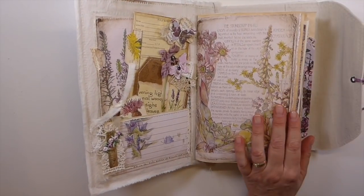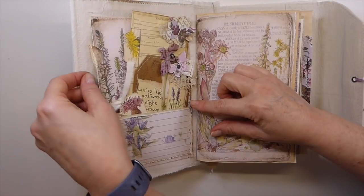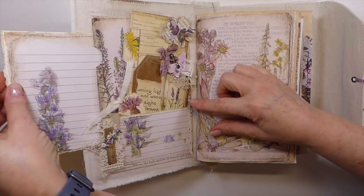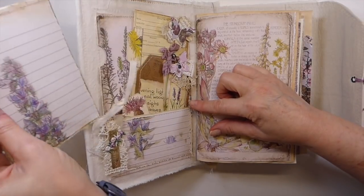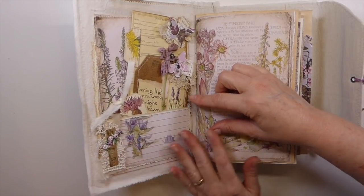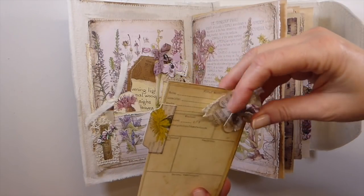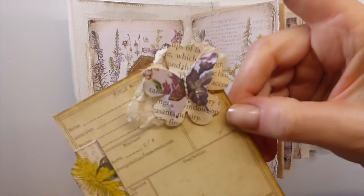I shared a couple of pictures of this on Instagram. Here we go in the front here. I've done a pocket back here, and I've added a little journal card that's tucked in there. Then I've got the pocket here with another snippet, and then I just did a little butterfly sitting on a flower there.